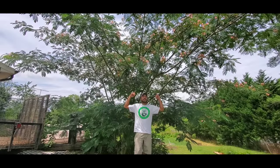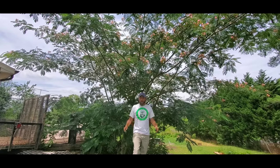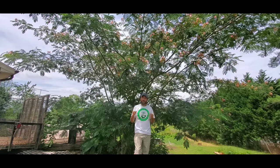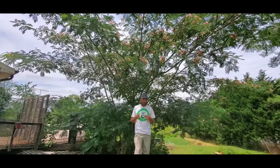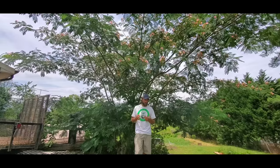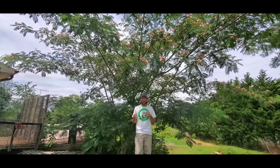The tree I'm standing underneath right now is the mimosa tree, also known as the Persian silk tree. Back in the day it was known as the happy tree because of its medicinal properties — it helps with depression and grief.